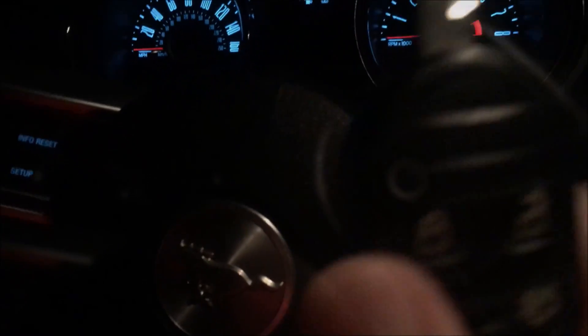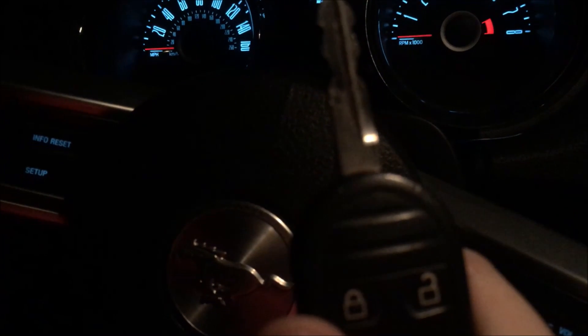Some of you might have seen how to do this before. Some of you guys might know about it. Some people might not have any idea this even exists in your car. So I'm going to do a quick video, just walk you through it, show you how to do it, and some of the stuff you can see. This is how you get engineering mode on your Mustang.